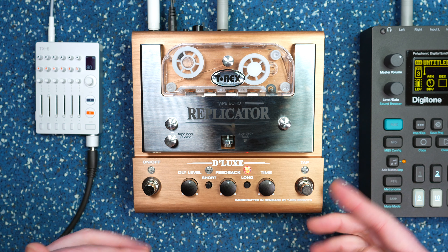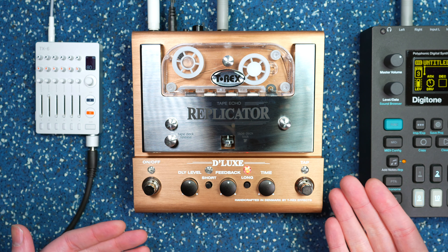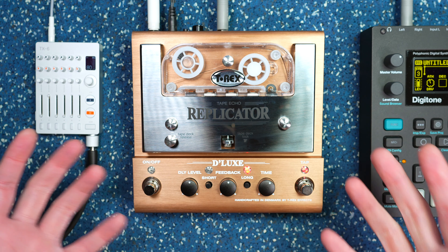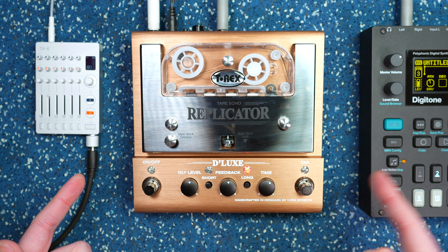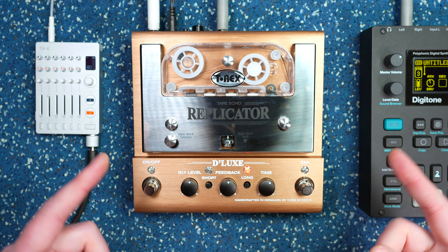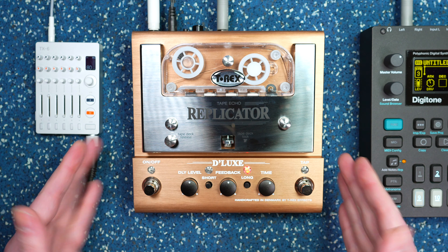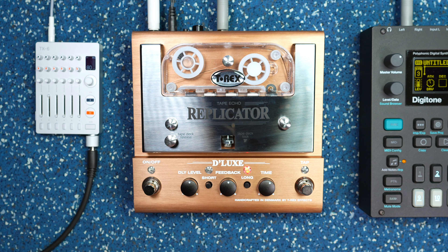There's been a few variations — there was a Euro rack version, a little mini junior version, and a big full-fledged one. This one's kind of like a hybrid between the mini version and the big original version, which gives it a more compact form factor but has both a short and a long delay.